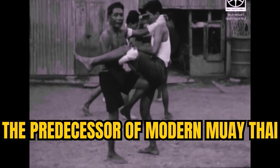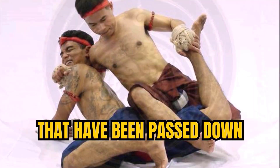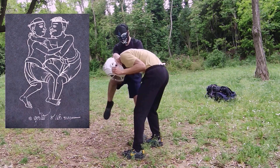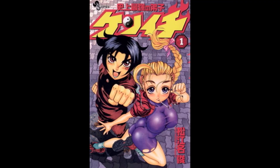Muay Boran, the predecessor of modern Muay Thai, has a rich history and a unique set of principles and techniques that have been passed down through generations. I'm a Muay Boran expert and in this video I will break down the Muay Boran featured in the manga Kenichi: The Mightiest Disciple.